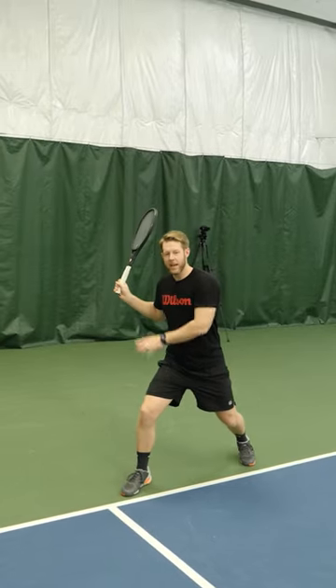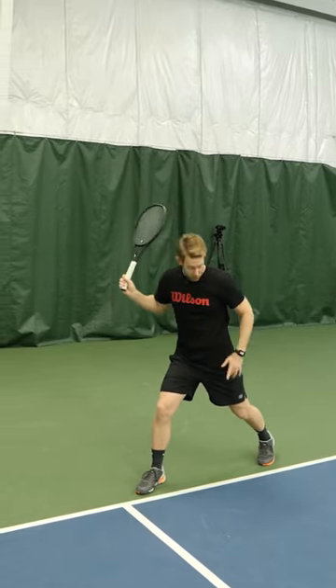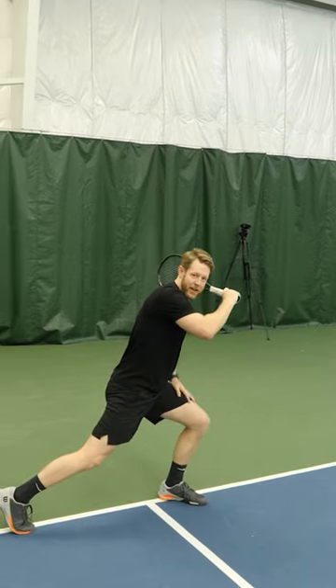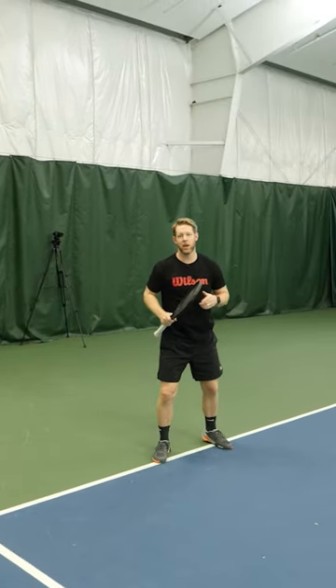You're going to plant your outside foot, and as you hit and transfer your weight, you're going to transfer all of your weight to your left foot. You're going to see all of this weight transfer to my left leg. Now I can pop back into the middle of the court, shift into my side shuffle, and I'm good to go.